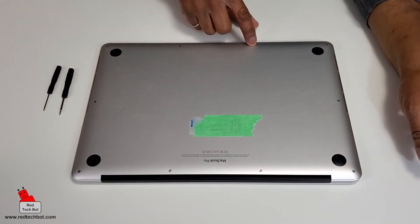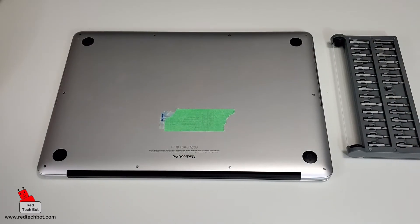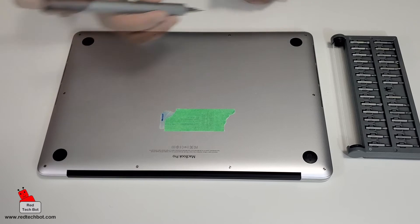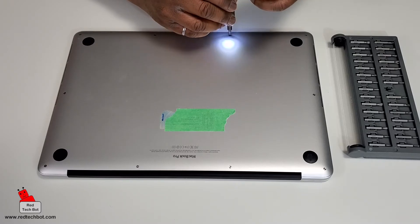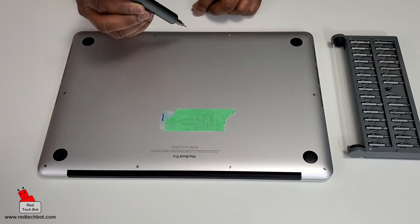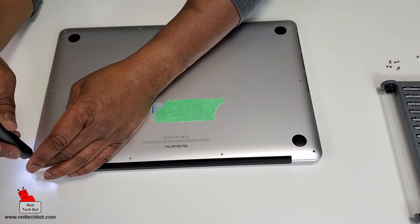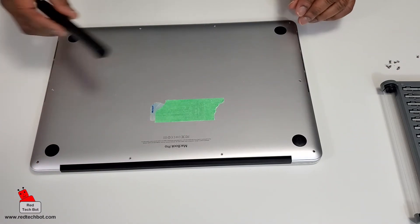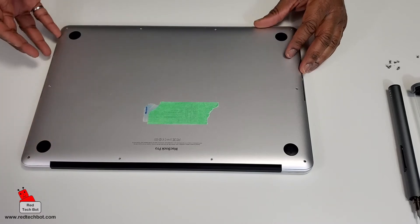We're going to take out these ten screws. Although I could use the tools that came with the kit, I already have an electric micro screwdriver set so I'm just going to use that instead. Okay, I've removed all the screws.